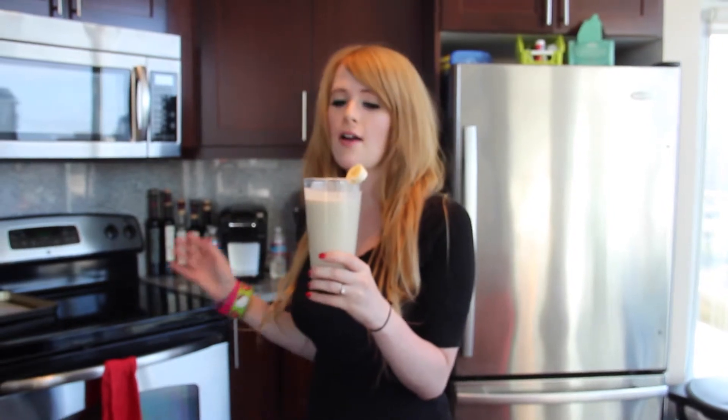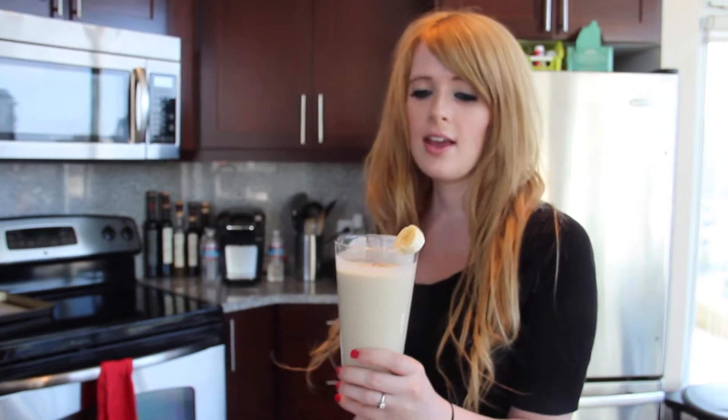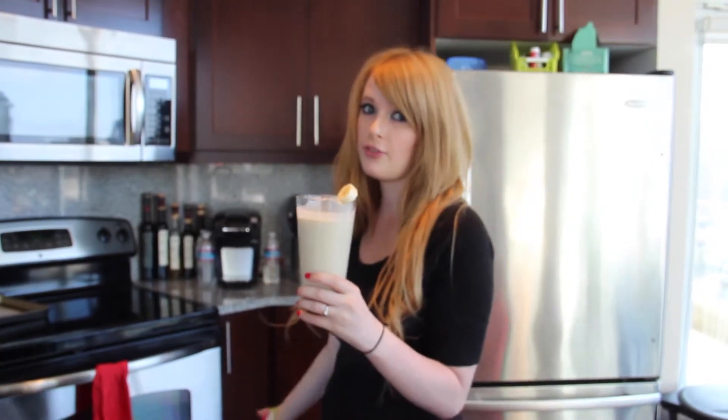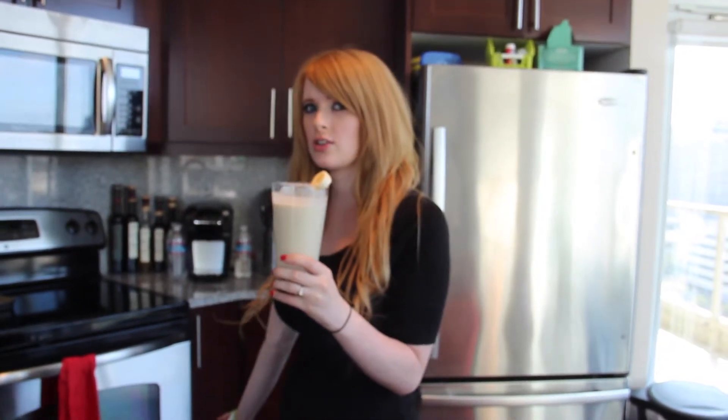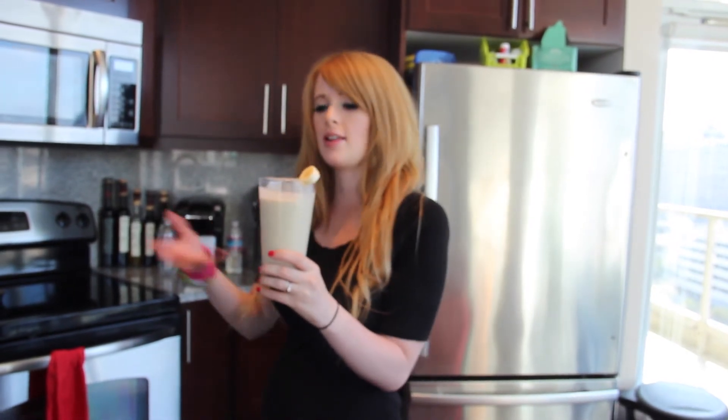This Elvis Presley smoothie tastes fabulous, it's fantastic. I love topping it with some bacon and the banana — it gives it really good flavor. And just so you know, if you want to add the ice cream, it's optional. You can add it or you don't have to. The ice cream just makes it sweeter and gives it an extra thickness.